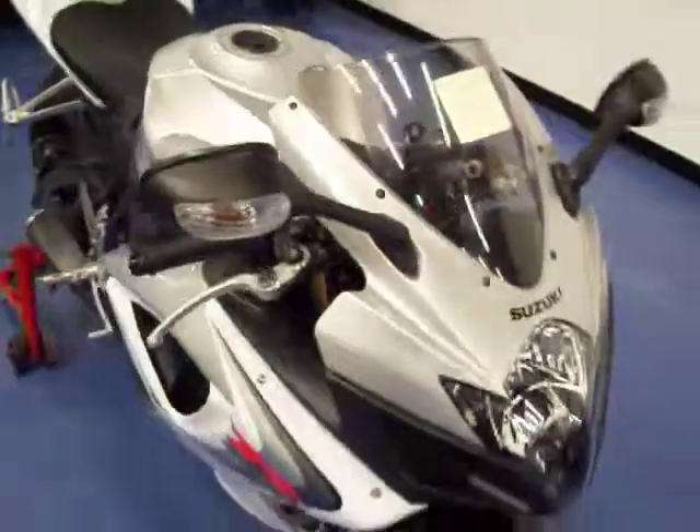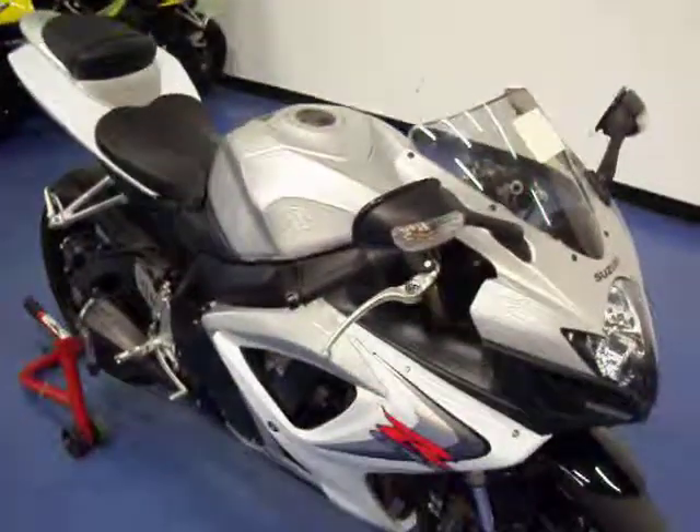This bike will be receiving a new front tire since that one is shot. More pictures and information available on this bike at SimpliSportBikes.com.